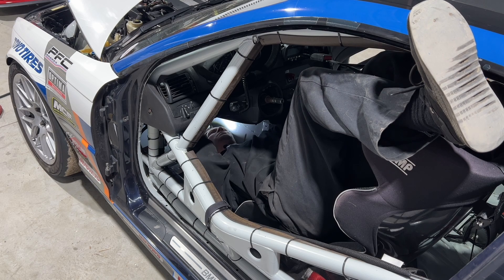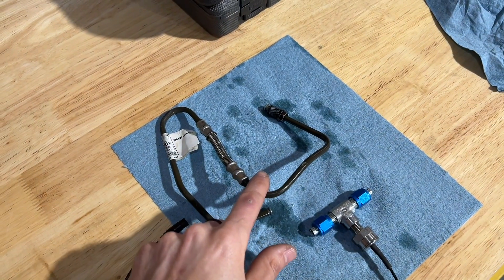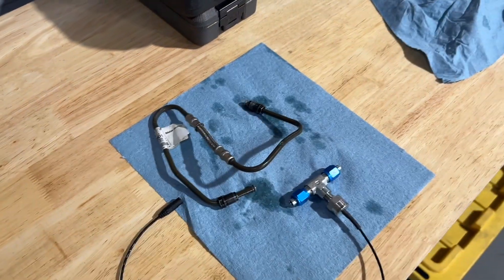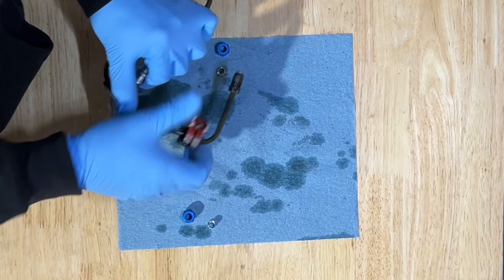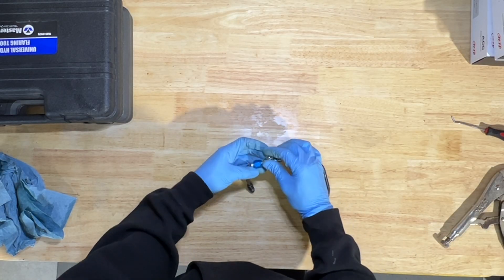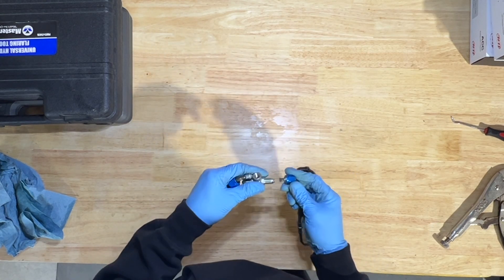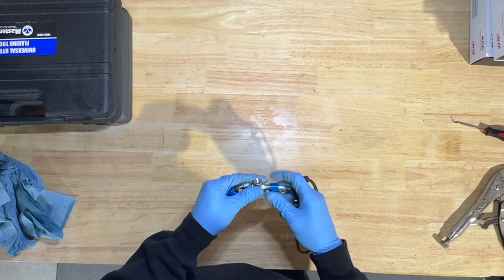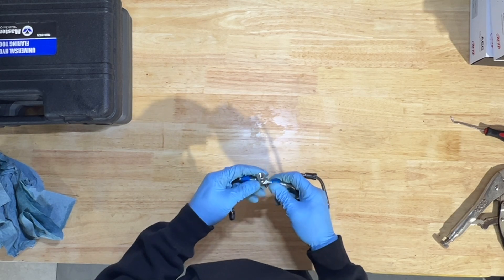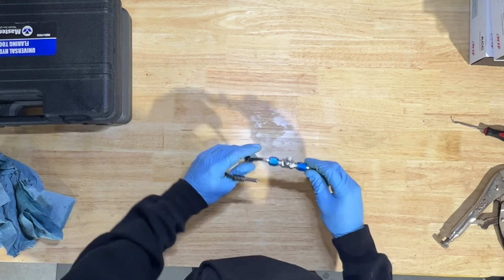Got the hard line out. Now I need to cut the hard line here and here to insert the tap point so we can get brake pressure. Got these lines flared - this requires a 37-degree flare, so I had to borrow a tool from Dave. Now to put the sensor in, hook this back up, and test for leaks to confirm we've got brake pressure, fuel pressure, and oil pressure reading on this thing.